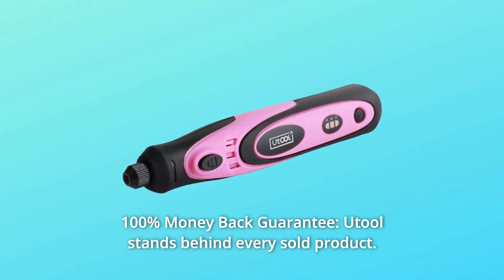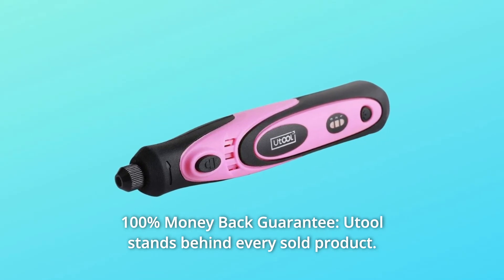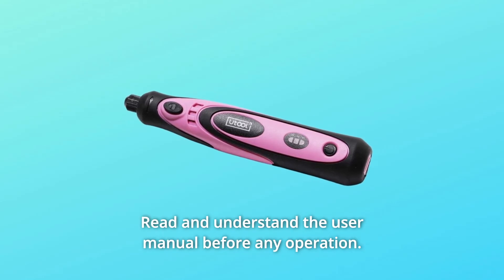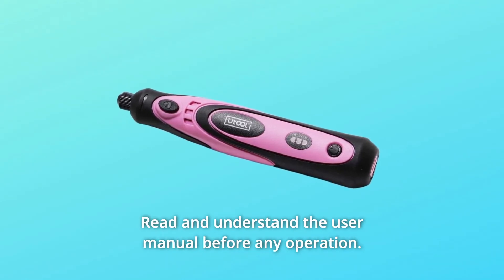Number 4: 100% Money-Back Guarantee. Util stands behind every sold product. One-year warranty provided. Read and understand the user manual before any operation.